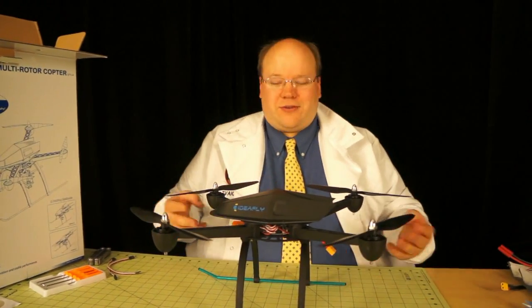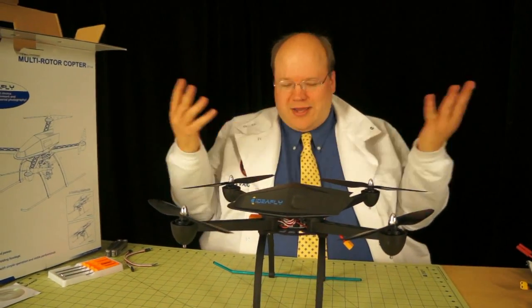That is cool — only a few minutes between out of the box and fully assembled. Now, onto the computer.